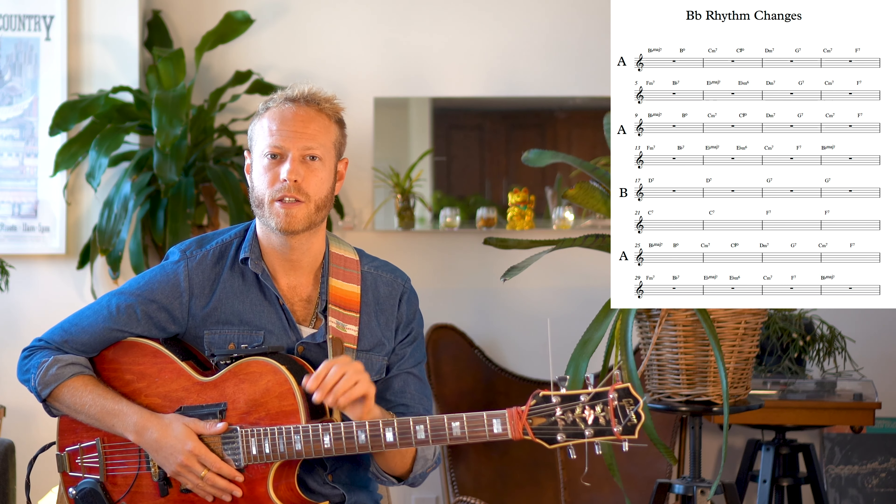The main thing happening in the A section is we're going from the one chord to the four chord, and oftentimes to the four minor and back to home base. The ability to find different routes going from the one to the four chord is what we basically refer to as reharmonization or playing line clichés from the jazz vocabulary. I'll be using these sets of changes for our conversation in B-flat rhythm changes, and you can download that in the link below.